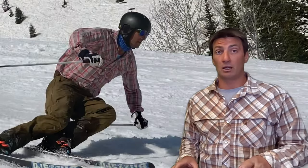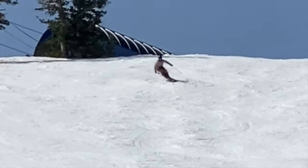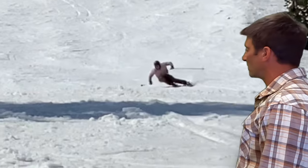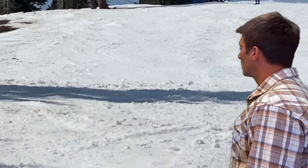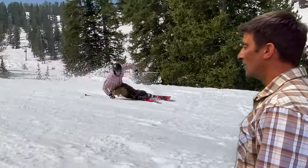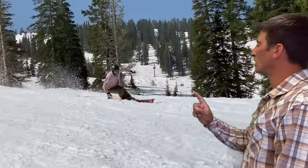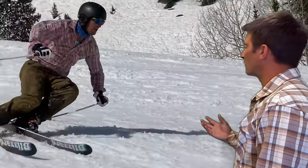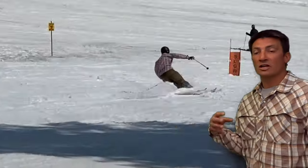With those parameters in mind, let's begin. This is from a spring day 2023. I am on a Blizzard Peacemaker 104 underfoot twin tip — I love these skis for carving. Right here, that move, that transition coming into the camera, is why I decided to make this video.